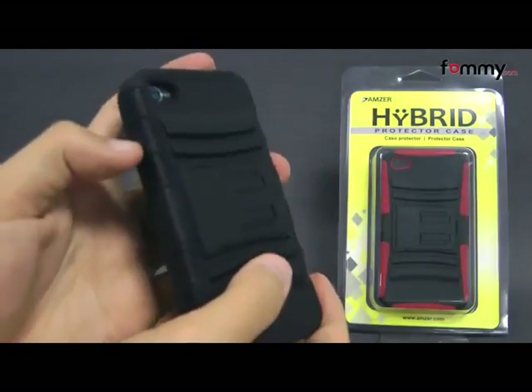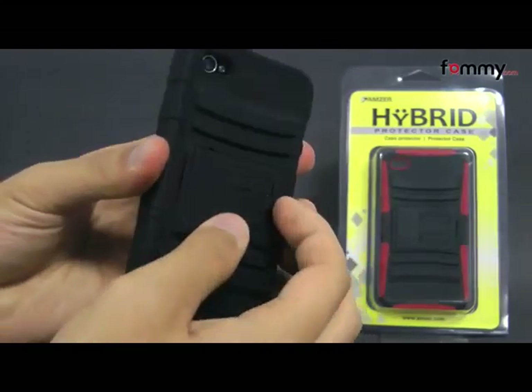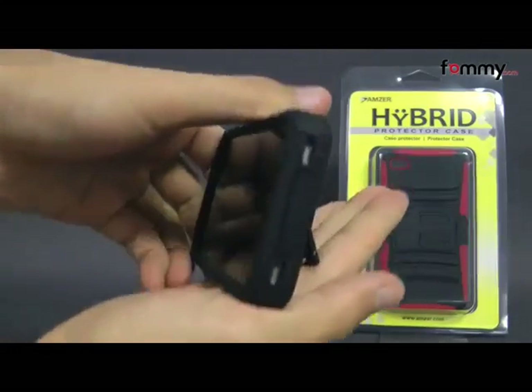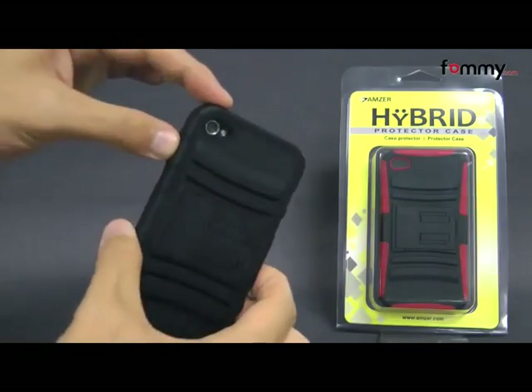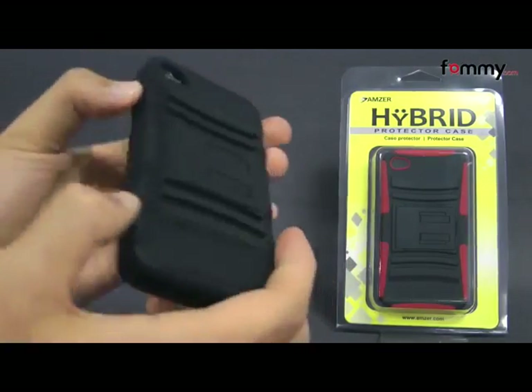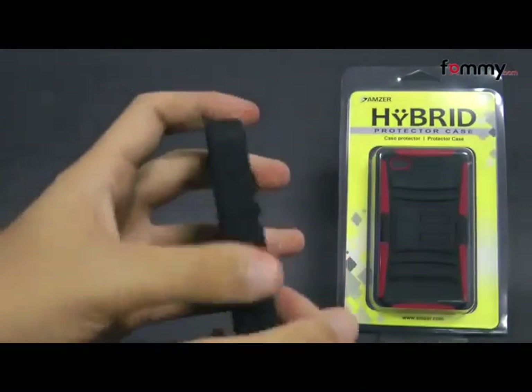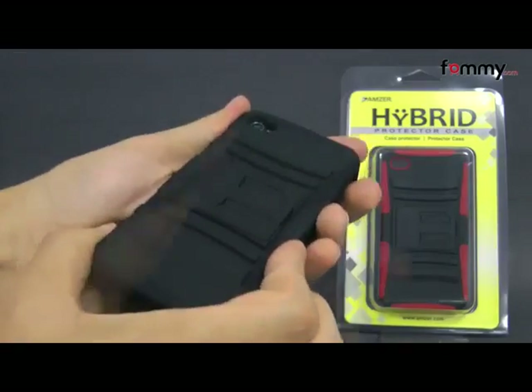It's basically a two-layer case. The first layer is a polycarbonate shell and has a built-in kickstand on the back which you can pop out for a hands-free display anywhere. The second layer is a silicone skin, which is great for absorbing shock from any drops or bumps. The case itself covers up the entire back, sides, and corners of your device for great overall protection.